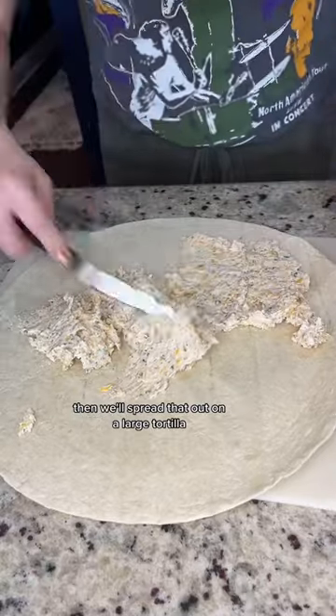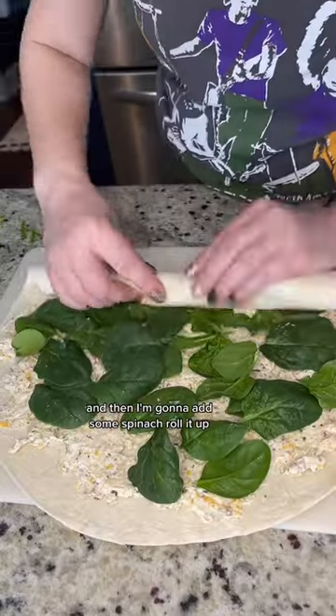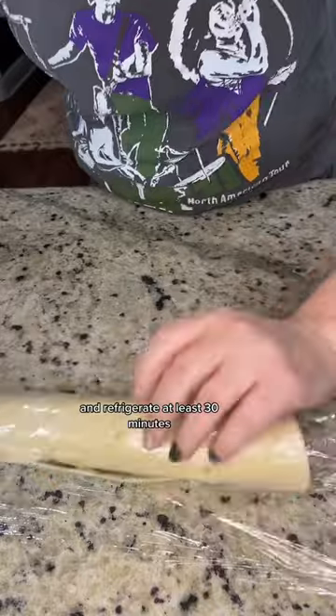Then we'll spread that out on a large tortilla. You want a thin layer and spread it out as close to the edge as possible, then add some spinach. Roll it up, wrap it in some plastic wrap, and refrigerate at least 30 minutes.